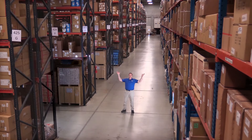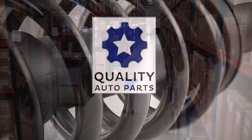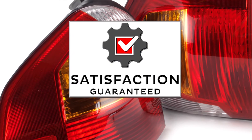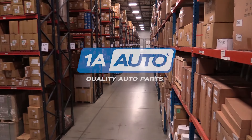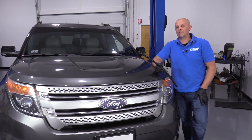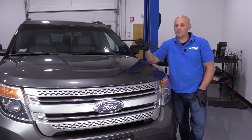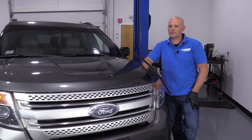Hi, I'm Mike from 1A Auto. We've been selling auto parts for over 30 years. What's up, guys? I'm Andy from 1A Auto. Today I'm going to show you how to install some new wiper blades on this 2011 Ford Explorer.